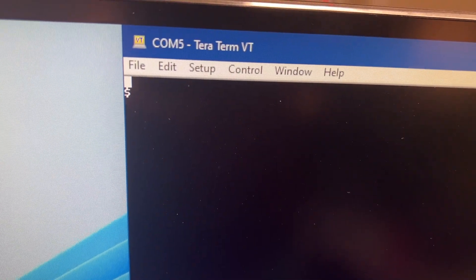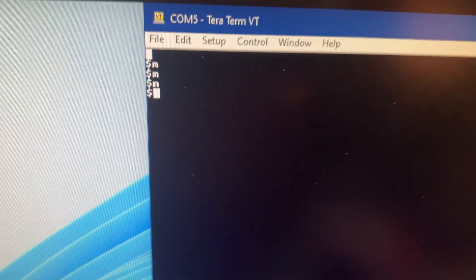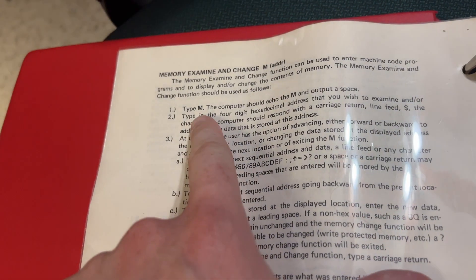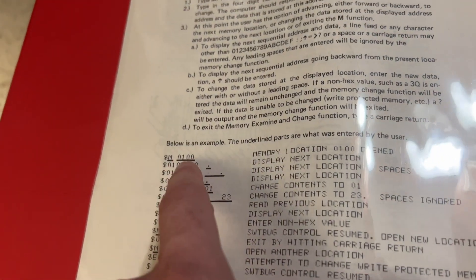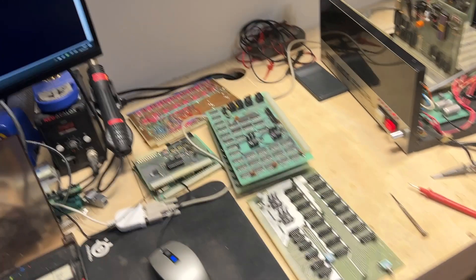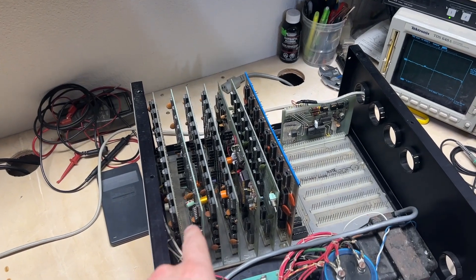Turned it on — we have life! Unfortunately this is about all I can get it to do. It should echo 'M' and a space when you type M, but we're just getting 'M' with no space, and it doesn't let us type the rest. It seems like it sends a carriage return and then the terminal software adds a new line. Not quite there, but it has life.